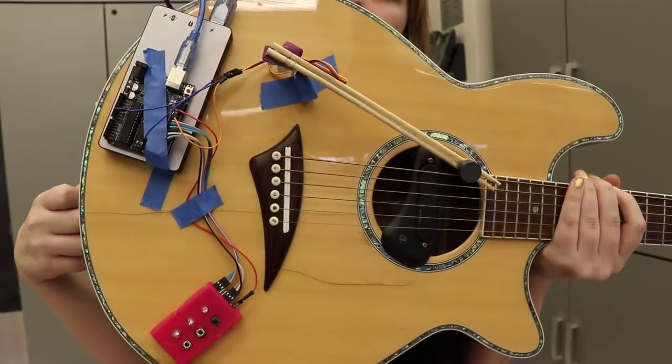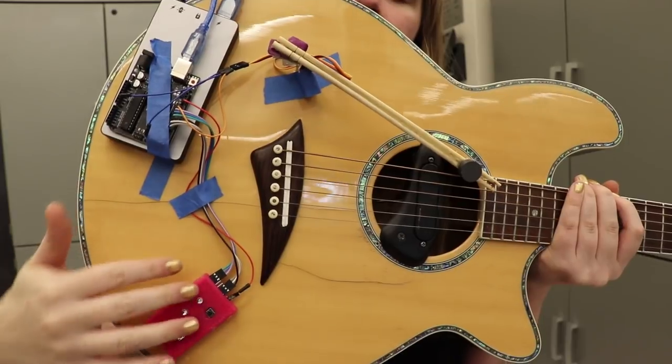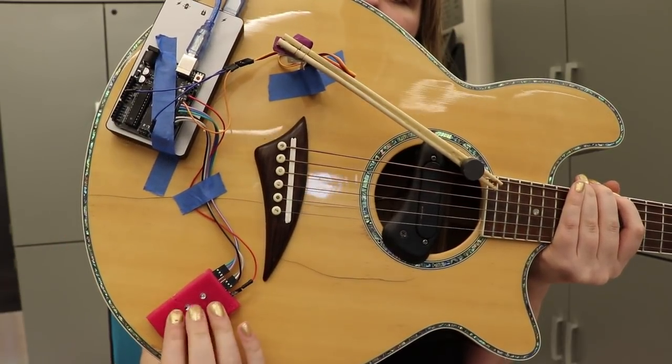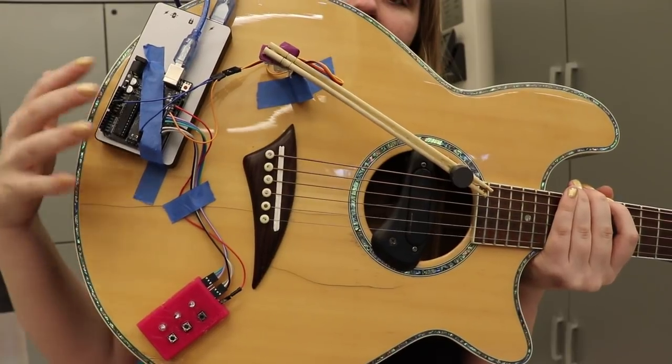If we take a closer look we can see it's an Arduino, a USB power pack, a servo, and then three tactile buttons and three LEDs. Very high techly put to my guitar with lots and lots of tape.